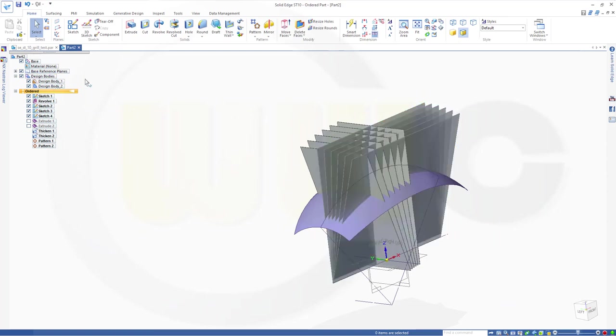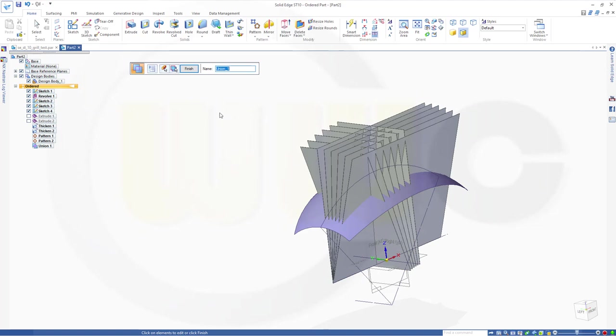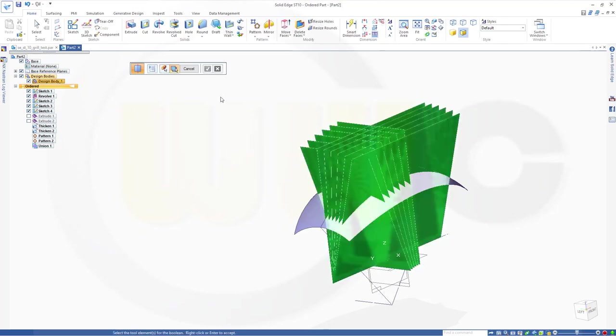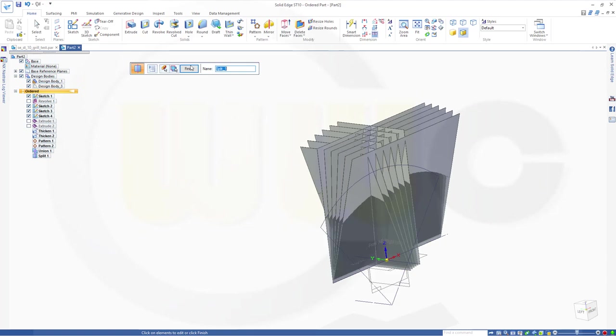I could make a union between those two bodies. So go for a union — select the first design body, the second design body. Confirm. Now it's one body. And I want to split that body with an offset surface and with that surface. So let's go for split. I want to split this body with that surface. Confirm. Finish.